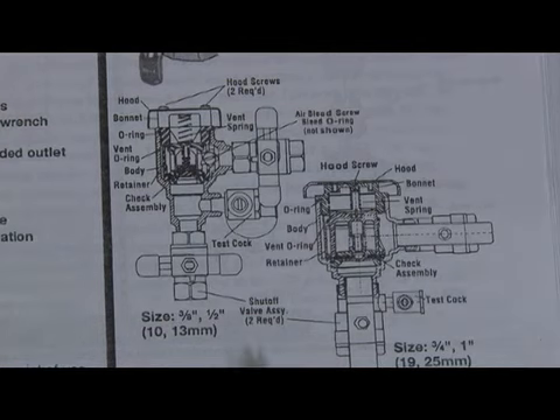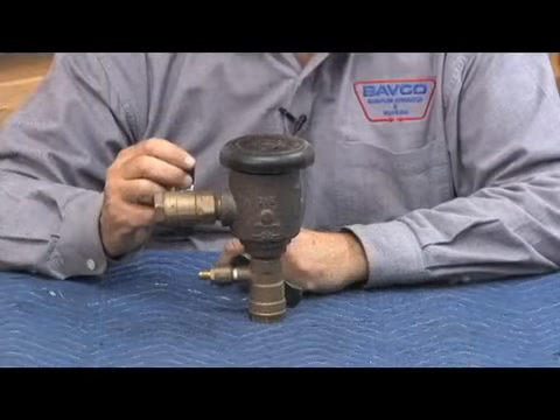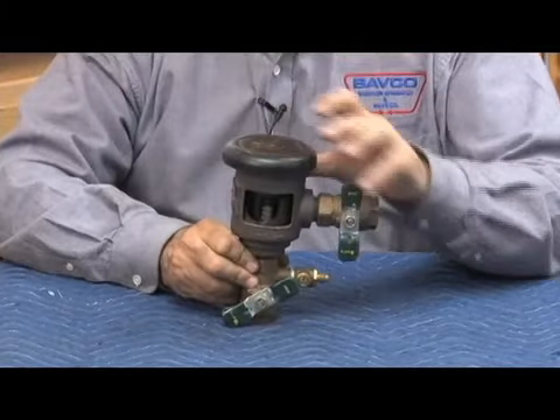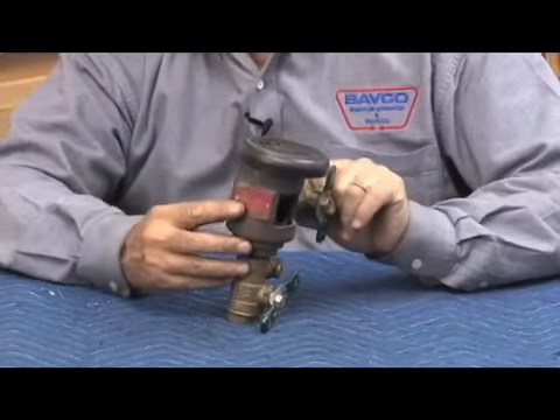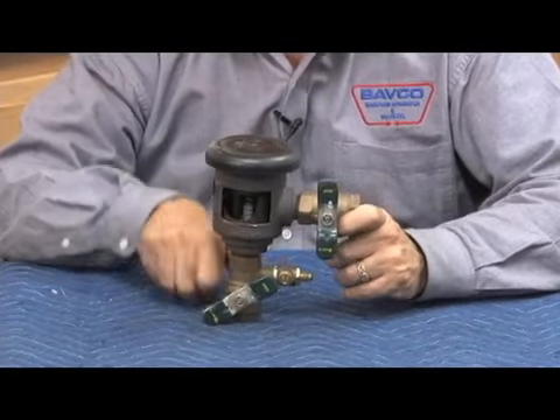The check has a higher spring load. So, one test cock and one air bleed as opposed to two test cocks. Here's the 008PC — this being a three-quarter inch version — it's a cutaway so you can see what it looks like inside. That PC designation is important because that's the one that has the poly-coated valve body.